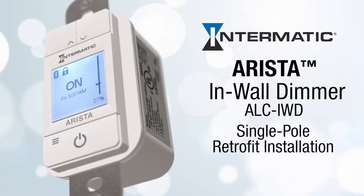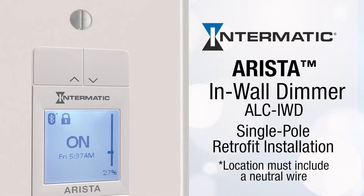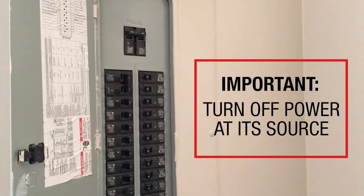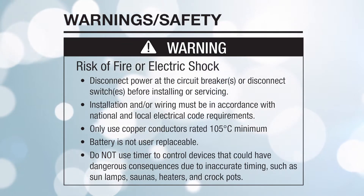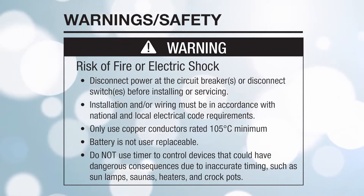This video will show you how to install the Arista ALC IWD in-wall dimmer as part of the Intermatic Arista Lighting Control System. Before you begin, it's extremely important to turn off the power at its source and remember to always follow basic safety precautions when installing and operating this product and associated equipment.